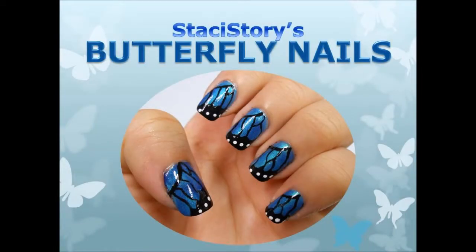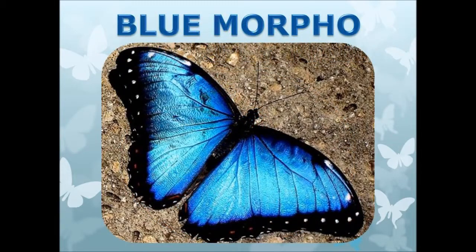Hi everyone, Stacey here. Today I'm showing you how to do the super cool blue butterfly nails inspired by the Blue Morpho Butterfly. This butterfly is really beautiful and it will give you a different look than going with the traditional monarch butterfly.